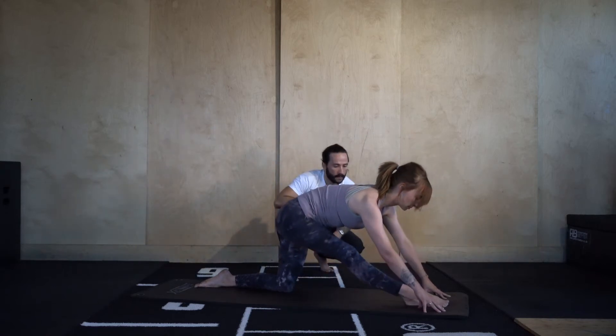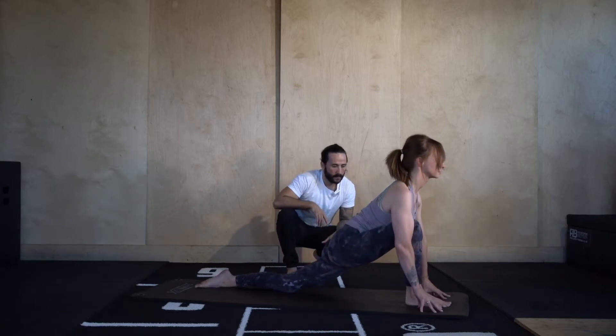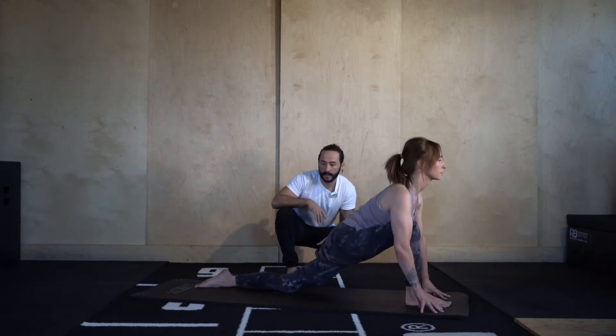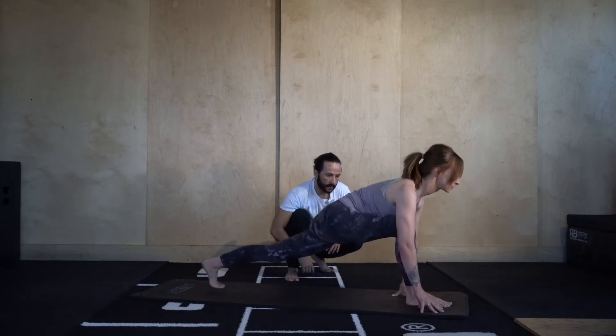Go two more. Last one — nicely done. Let's take it into runner's lunge, roll over the ball of the left foot, lift the left knee.